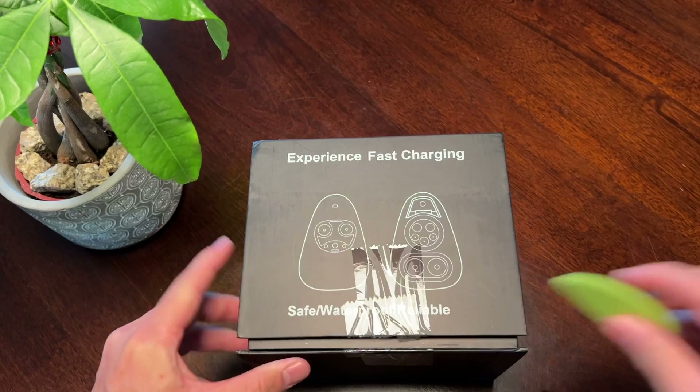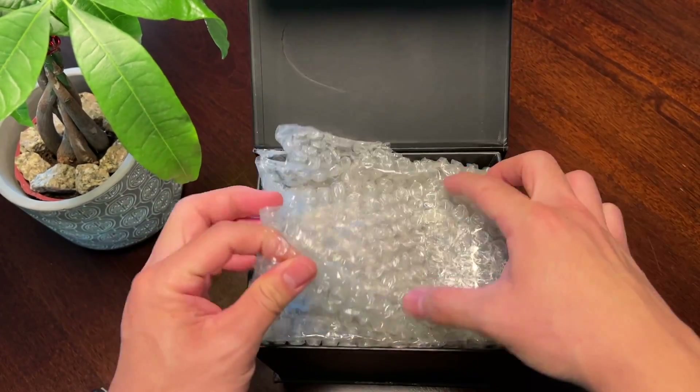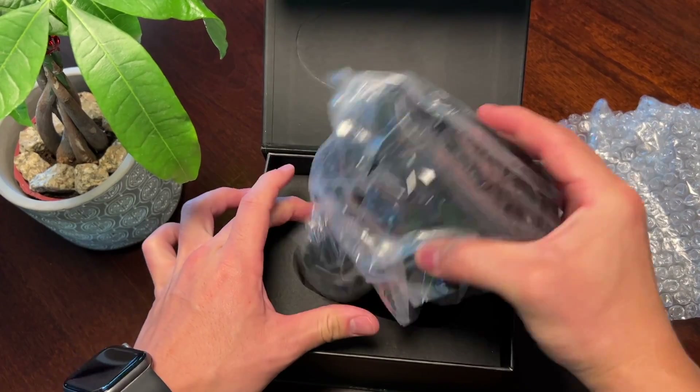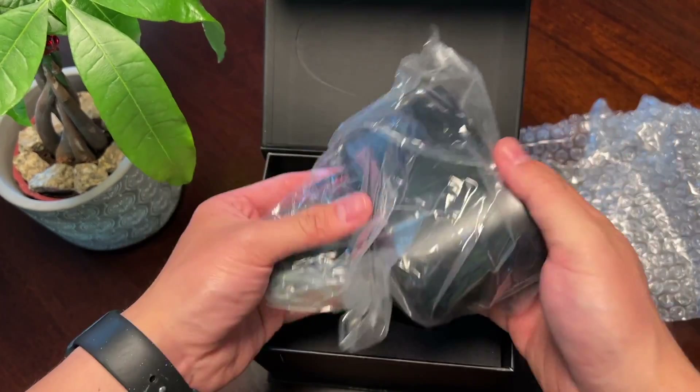After showing you the unboxing experience and talking a little bit more about the adapter, I'm going to show you and talk to you about my troubled experiences using the CCS chargers in the United States.